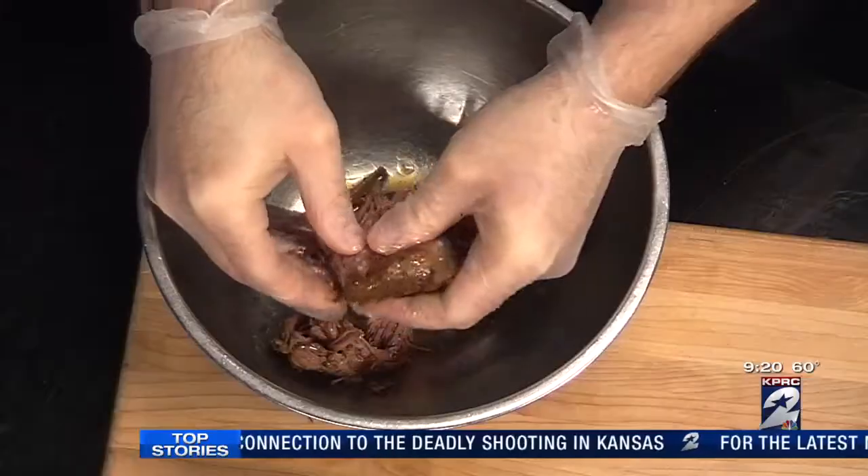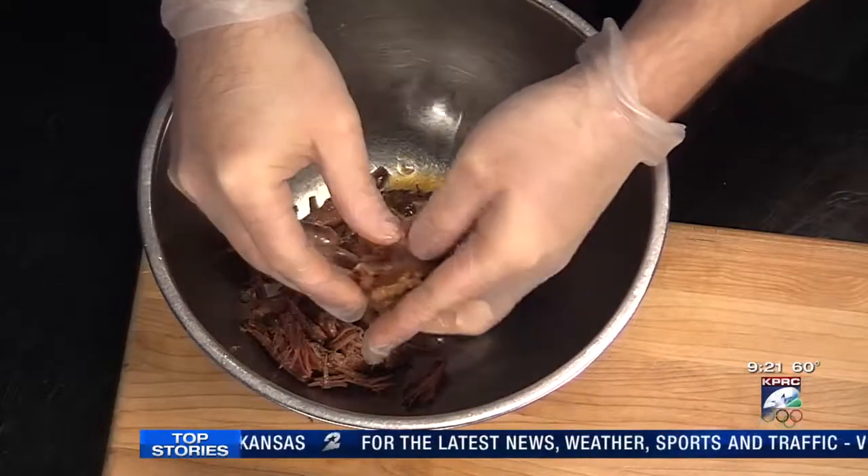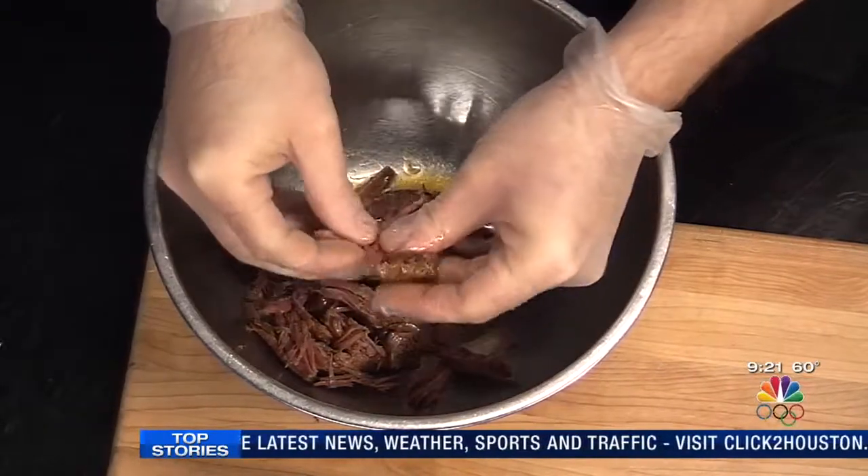So with the final product, it's very, very tender. You can just kind of pull it apart like so. It makes for very, very good little sandwiches — it falls right apart. That's exactly how you want your barbecue. So all the work goes into the cooking.